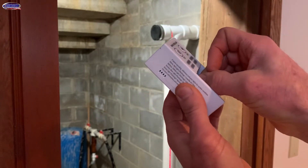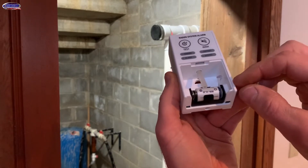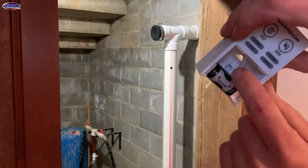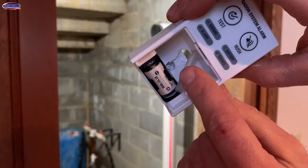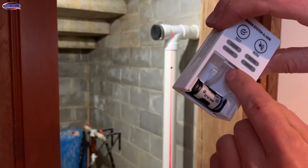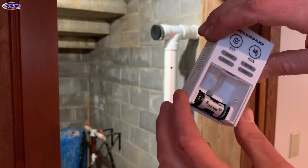Apparently they had issues with their first version — the mold oil where these are manufactured wasn't being cleaned off, so the 3M sticky tape was coming off the plastic and the alarms were falling off the radon system. I don't know if that's fixed on this version, so I'm going to screw this to the pipe so that it cannot fall off. I've cut the tubing to an inch and 5/8ths so it won't kink.